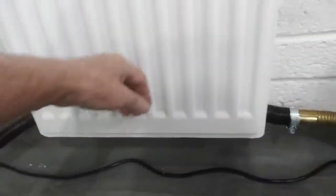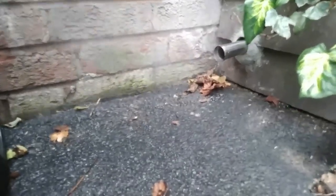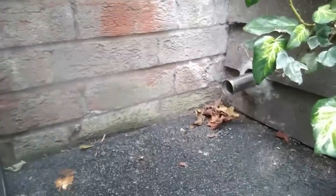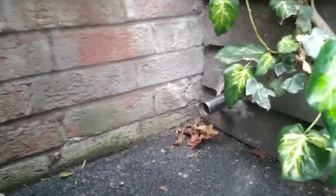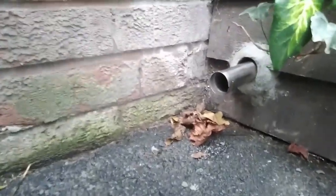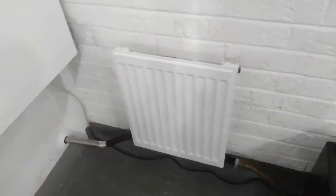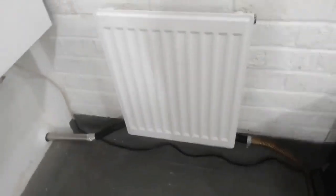That's making use of the heat — it would have just been going straight out the wall. We're outside here now and there's quite a bit of condensation coming out of the exhaust pipe; you didn't get that before when the fumes weren't passed through the radiator. So that's interesting. There's no smell to it, and absolutely no leaks — I was expecting a couple of little leaks on this, but that's not bad.